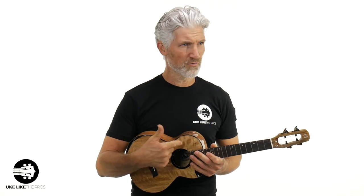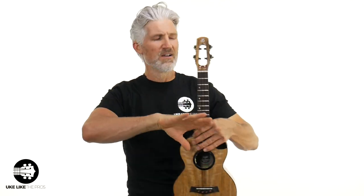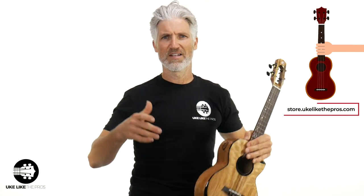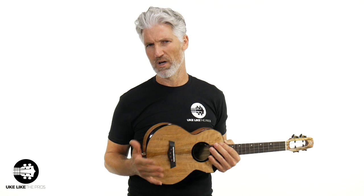These do have the Worth Brown strings, which — if you've seen my string review videos where I compare a bunch of fluorocarbon strings — the Worth Browns were one of my top favorite strings. This has a high G on it. If you want low G, we can do that, as well as advanced setups — we can do everything at store.ukulelepros.com. We are a full-fledged repair shop as well, so check that out.